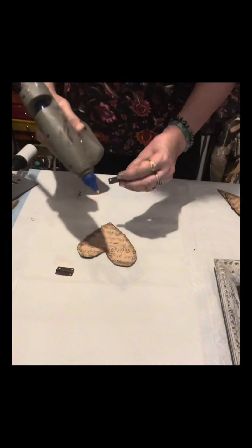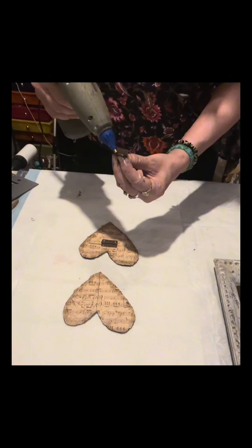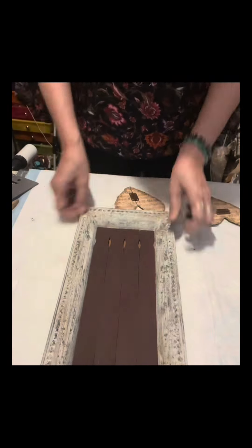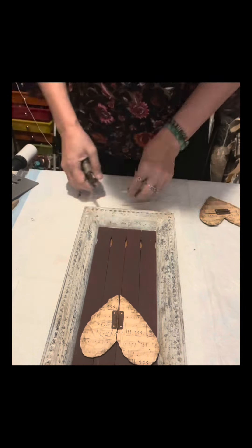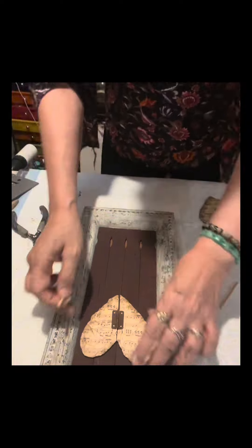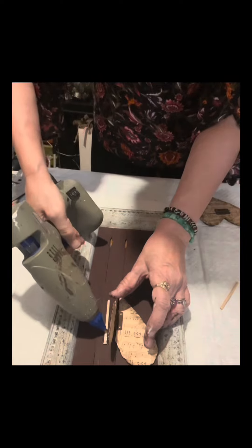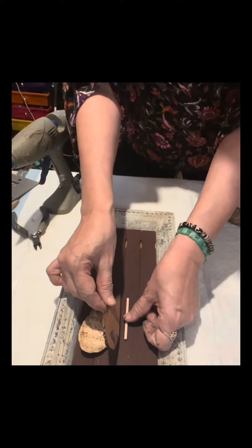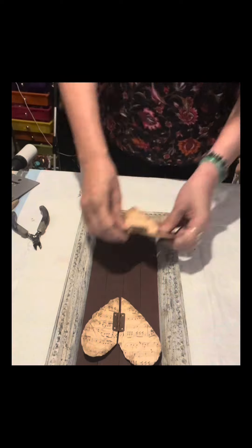Now that the hinges are done, I will glue one right in the middle of each heart. I have bamboo skewers that I'll cut to fit on the back of the hearts and glue them there, because I want the hearts raised a little bit so there's dimension — not just flat.